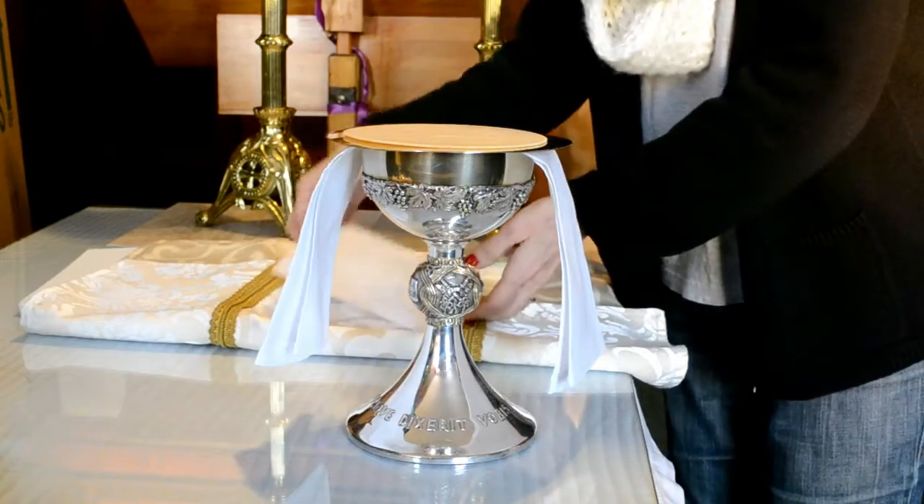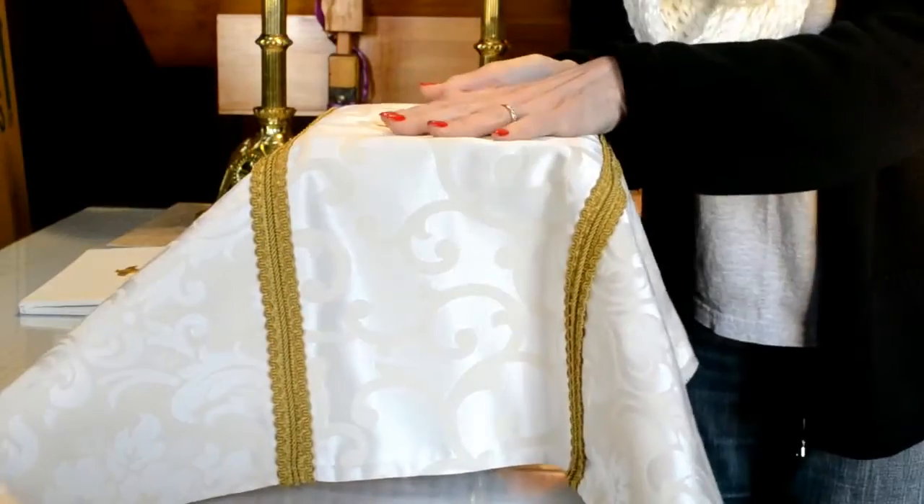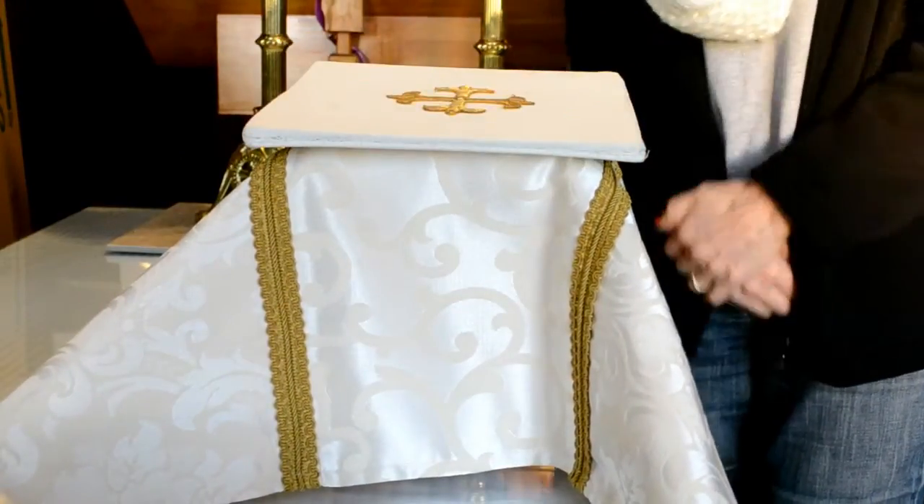And then you place the pall, and then the veil, and last the burse. That's ready for the credence table.